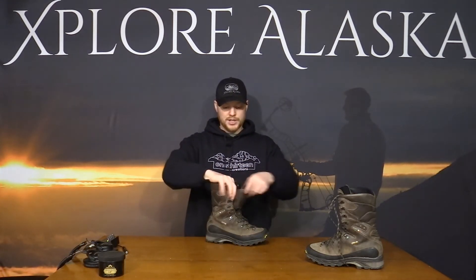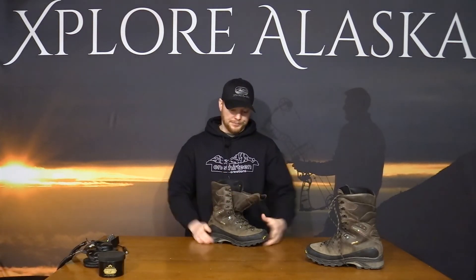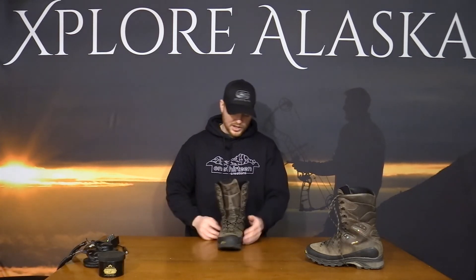Throughout this boot runs a Gore-Tex waterproof liner going all the way up to the top. It works pretty well for being a leather boot. I've spent 16 days in these boots up in the mountains before and they stayed fairly waterproof for most of the hunt, as long as I controlled my moisture — and that's largely where the moisture-wicking socks like the Altra Alpaca socks come in.